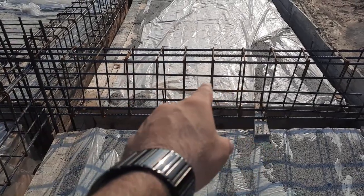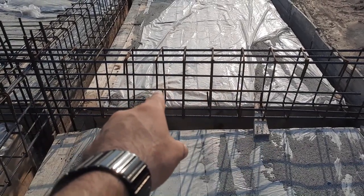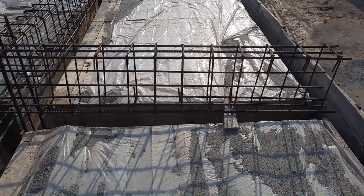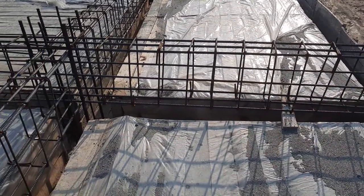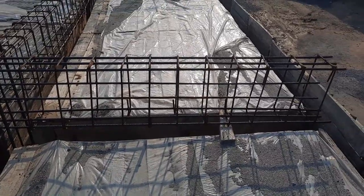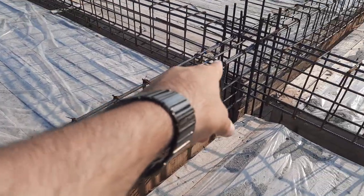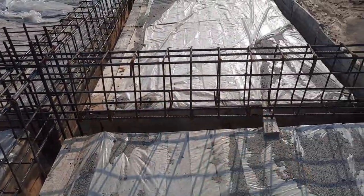Assalamualaikum guys. Today in this practical video I will show you the big mistakes in the construction of this cantilever beam. The length of this cantilever beam is 7 feet. On the other side you can see this is a simply supported beam, because this is one column and that is the other column. So this is simply supported beam and this is cantilever beam.